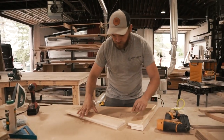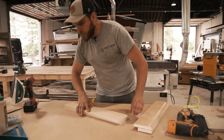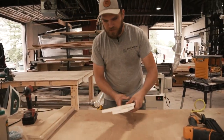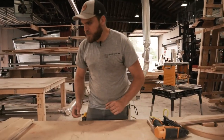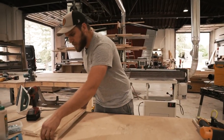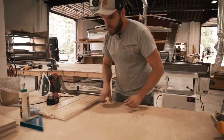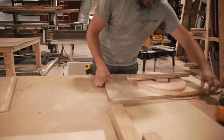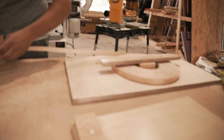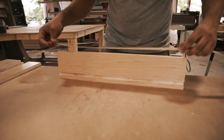Right now I'm building drawers for the GoSun project and we're not doing really fancy dovetail drawers. We're just doing some simple drawer boxes out of pre-finished plywood so we don't have to paint it later. And we're using plywood instead of solid wood to save a little bit of money on it.